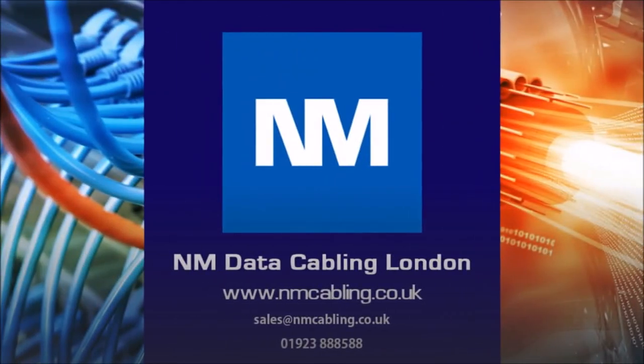For further assistance or a free survey, please email or call on the details below, and click like and subscribe if you have enjoyed this video. For more information, visit www.fema.org.